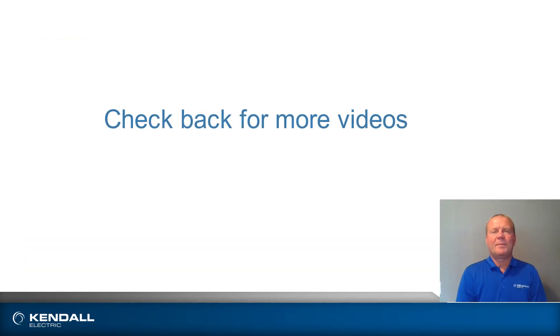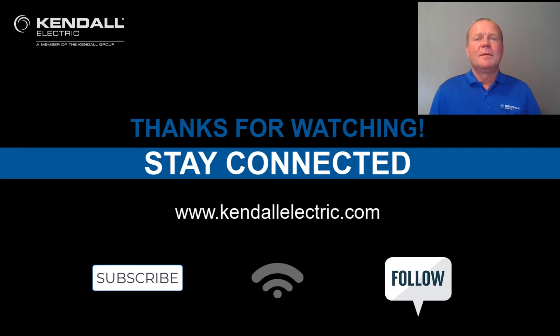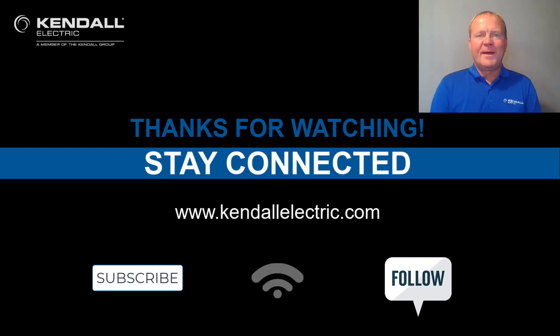Be sure to check back because I'll be making another video showing how to integrate GuardLink into Studio 5000 — you'll find it's super easy to do. Thank you for attending our webinar. If you'd like more information, please contact your Kindle Electric account manager or automation specialist, or visit KindleElectric.com to find a location nearest you. Stay connected by subscribing to our YouTube channel or following us on Facebook or LinkedIn. Thank you, and we'll see you on our next Kindle Quick Connection.